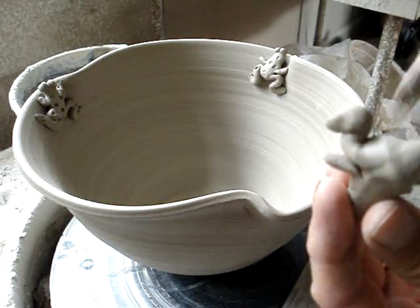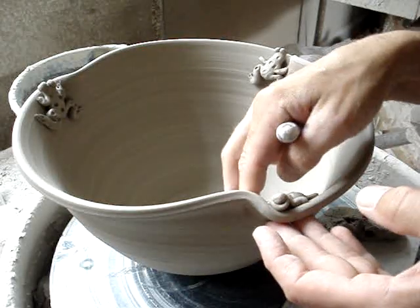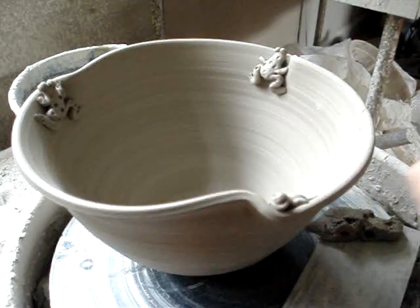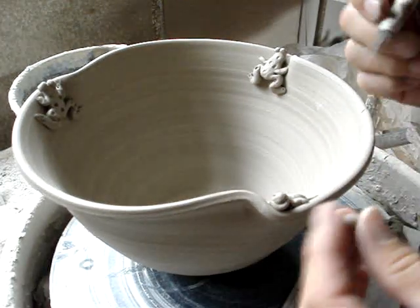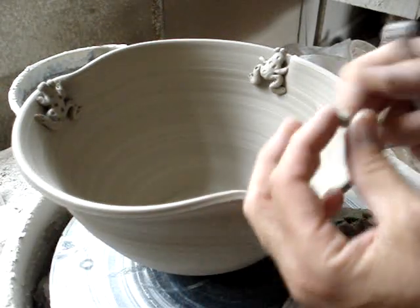Then you've got to think about glazing. This will probably be two-tone. I like glazing light green and dark green, and when you've got frogs going, you're definitely thinking light green top, dark green bottom — something like that maybe. Or the other thing you can do is the frogs are green and then there's blue, sort of like the frogs are coming out of the water type thing.